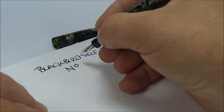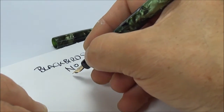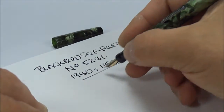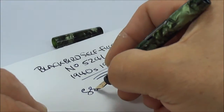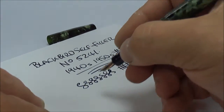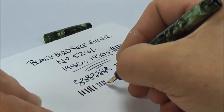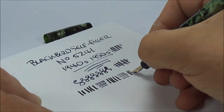So what we have is a Blackbird self-filler fountain pen, model number 5241. I'd date this pen in the region of the 1940s, maybe even the 1950s — people can leave messages to correct me if I'm wrong. All in all, a very nice writer. If you press down slightly you can get quite a broad line, and going across you can see there's a little bit of flexibility within this particular nib.